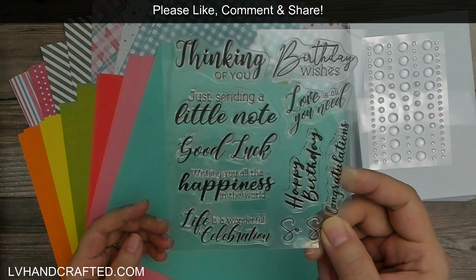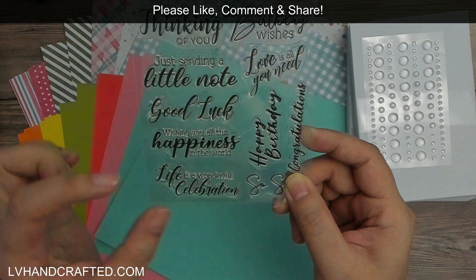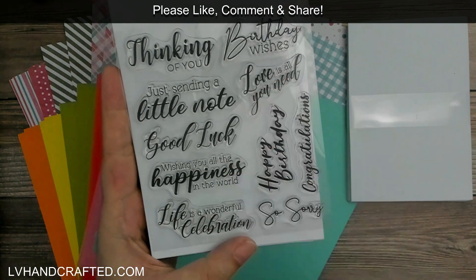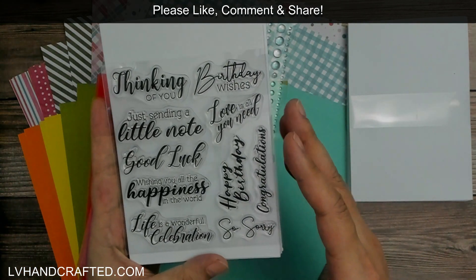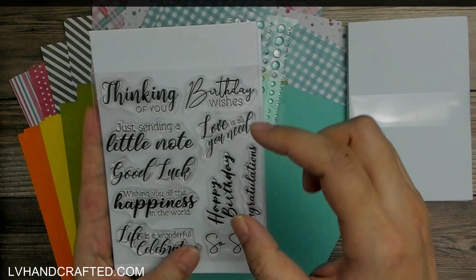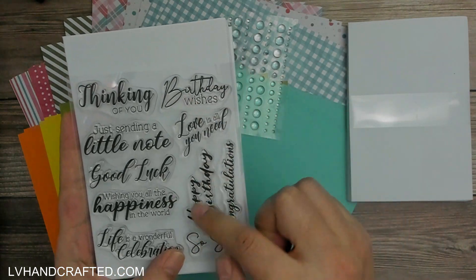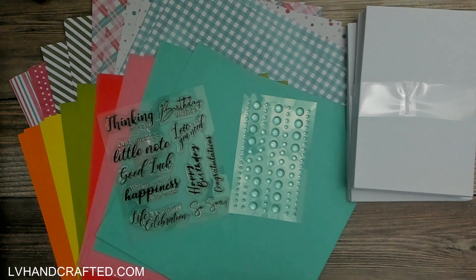We have a sentiment stamp set and I really love when they combine fonts — you have the thinner 'wishing you all the' and then the big bold scripty 'happiness in the world.' I love when they combine different font styles like that. There are a lot of good basics, some very general like 'just sending a little note,' which I love. For me what works really well is that most of the time I'm making birthday cards, and you get two different birthday options: 'birthday wishes' and 'happy birthday,' so it's nice to have a little variety.